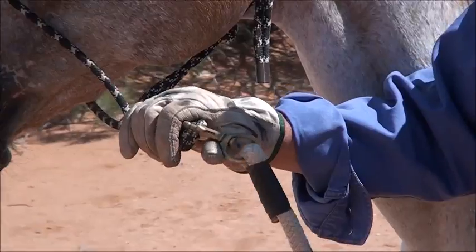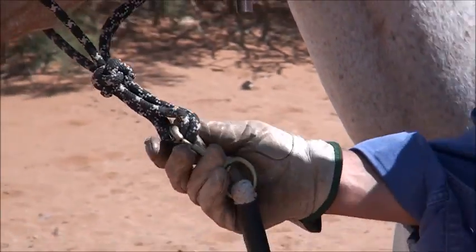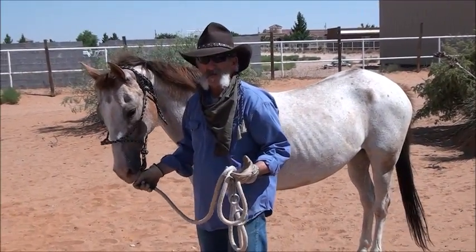The snap on this lead is the weak point. I've even had leads where the halter broke, usually up around the poll — that's where the most pressure is. I've had big horses, 1,300 to 1,400 pound horses do that.